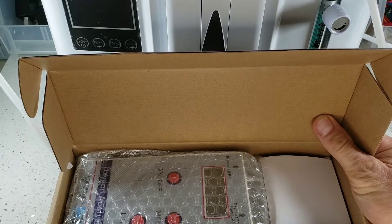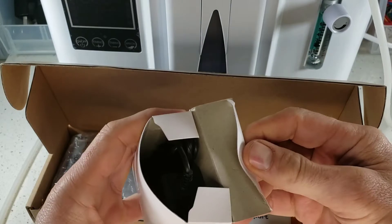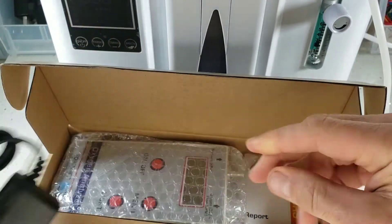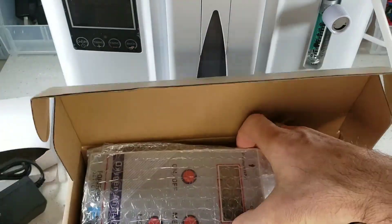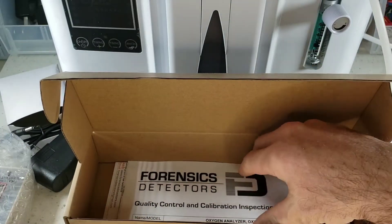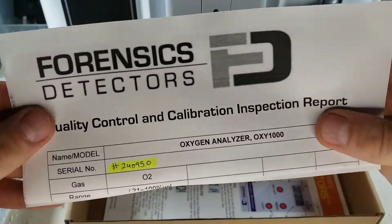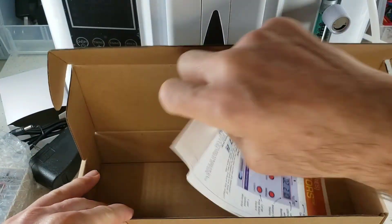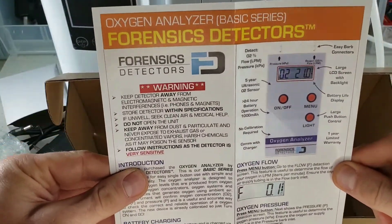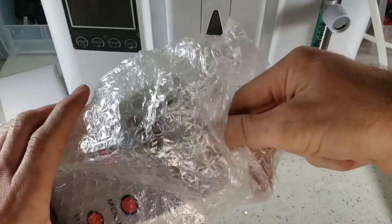Inside you will find a tube that allows you to plug up to your machine. You will find a power adapter that simply plugs up to the analyzer. And of course we have the analyzer itself, nicely bubble wrapped. Inside we also have our calibration certificate signed here in Los Angeles, and our manual — a user guide that can also be found on our website if you ever lose it. Let's put all this aside and take out the analyzer.